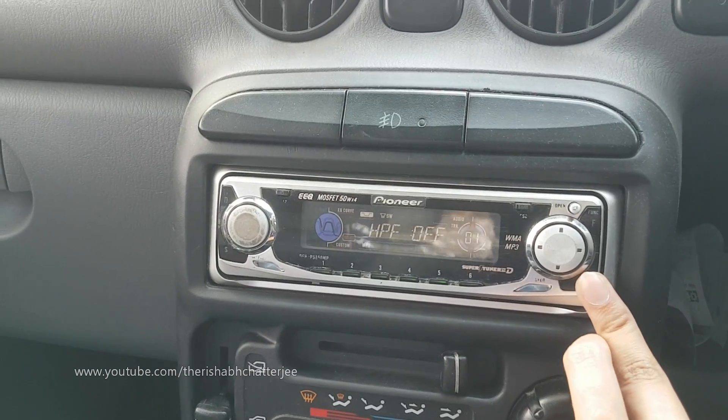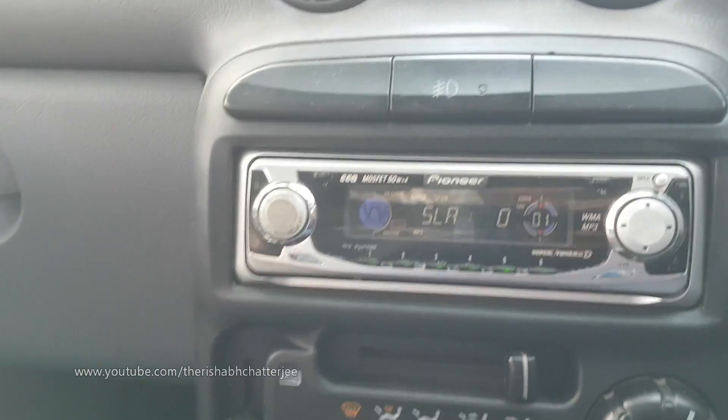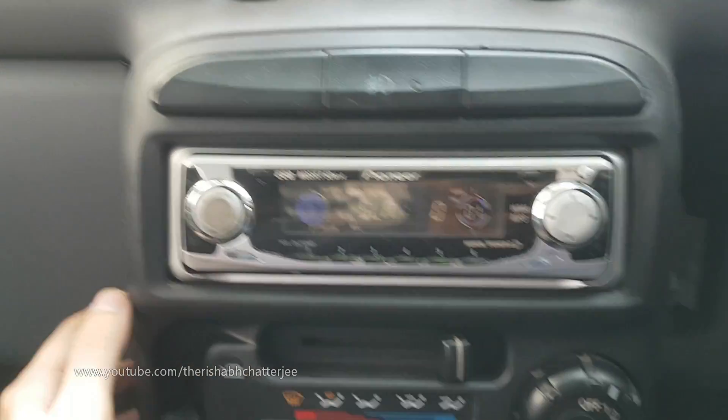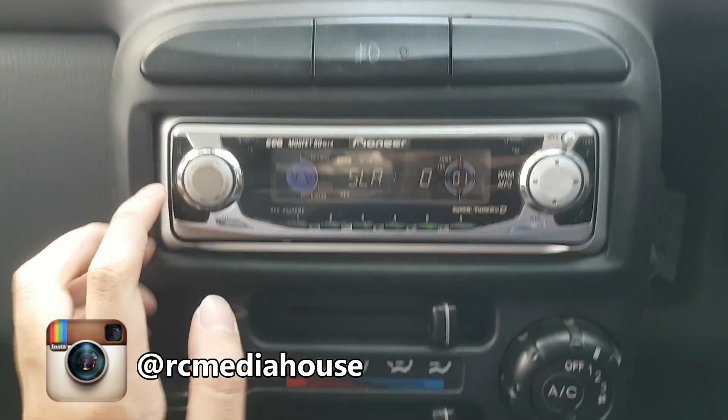It's really nice because in Hyundai and similar cars, the integrated system that comes with the car doesn't allow you to do this many settings compared to what you can do with these aftermarket ones.